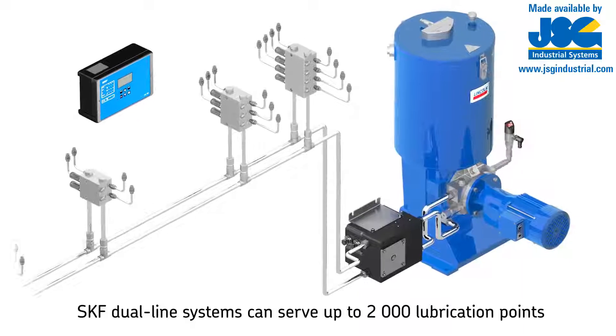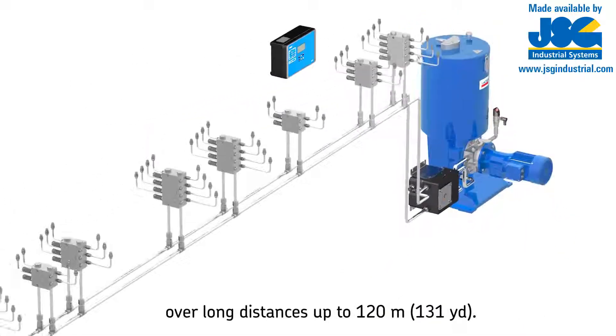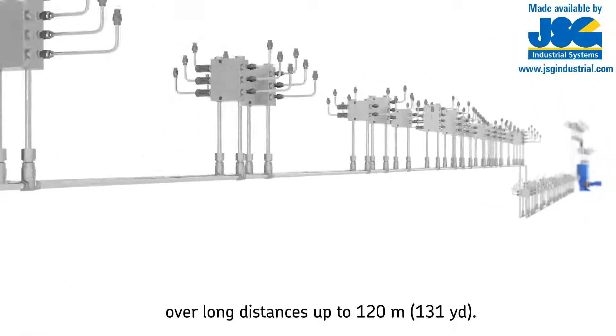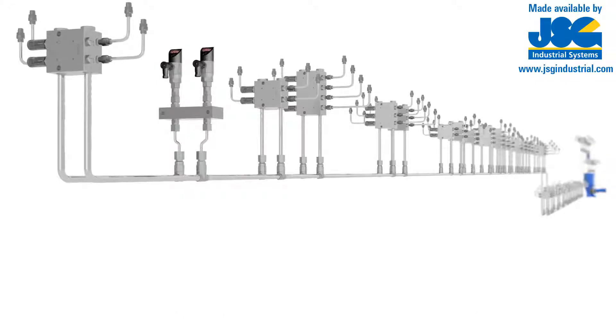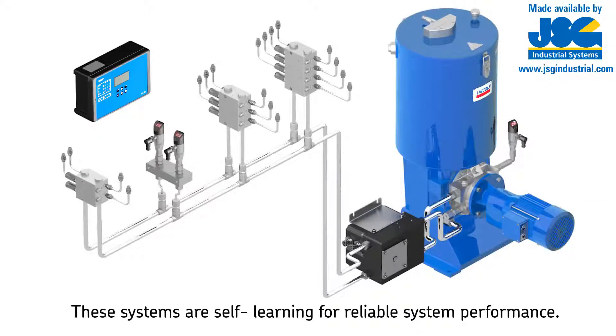SKF offers dual line systems that can dispense a precise metered amount of lubricant to up to 2,000 lubrication points over long distances — up to 120 meters (131 yards) and more, depending on case values. SKF dual line systems feature smart electronic components which allow the system to do self-learning for optimized and reliable system performance.